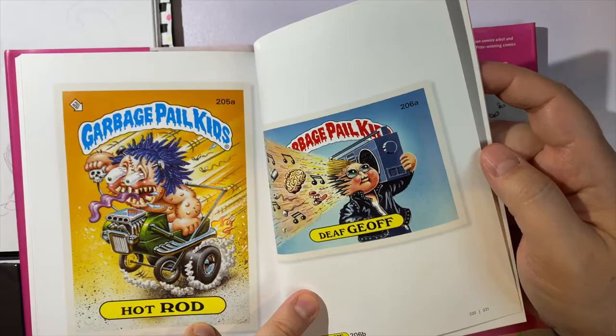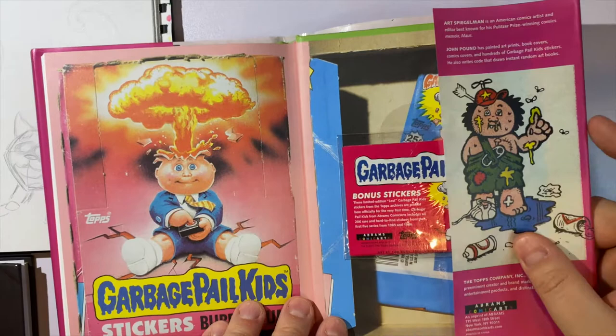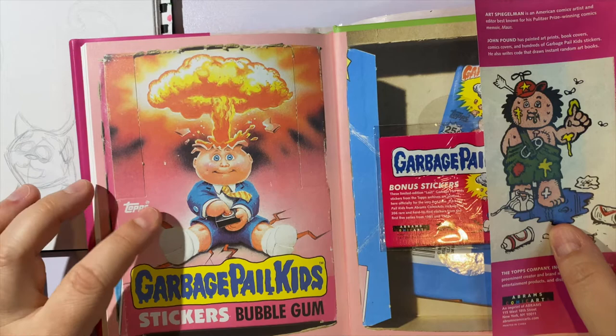After pages 220–221 you have the Afterword by John Pound — not very long — and then the index. And this is cool; this is probably one of the most nostalgic cards right here. There's even a Funko Pop version of this image.